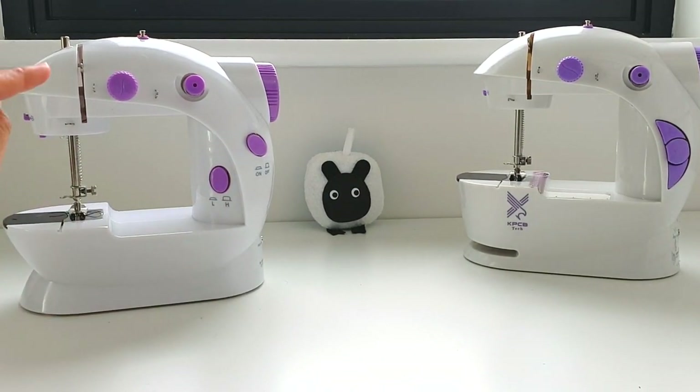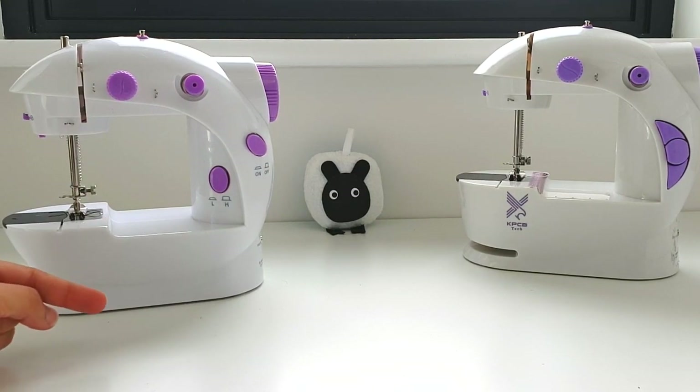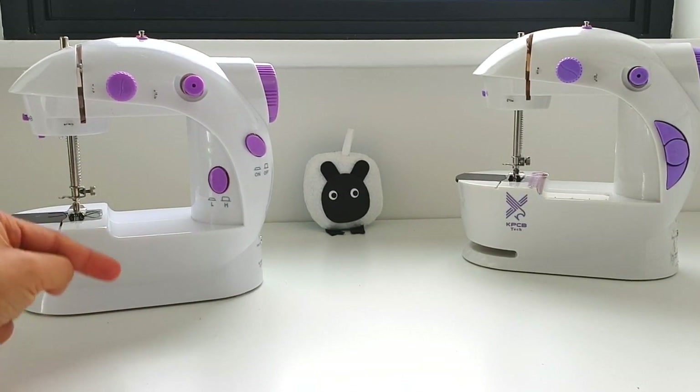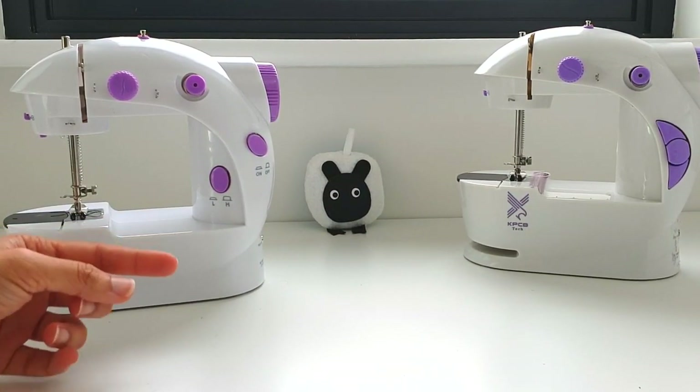My channel has always been about helping mini sewing machine owners get the most out of their mini sewing machine. My channel is never about inspiring you to go out and buy a mini sewing machine — I would never advise you to do that. But if you already own one, then perhaps you might be able to find solutions to some of your problems here.